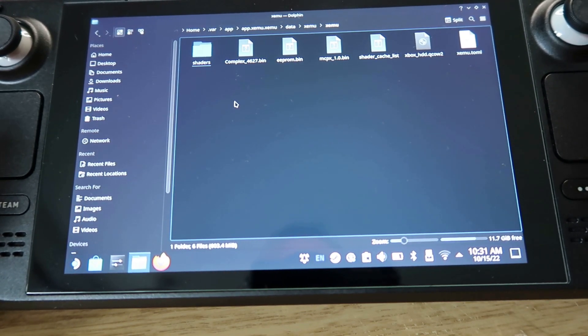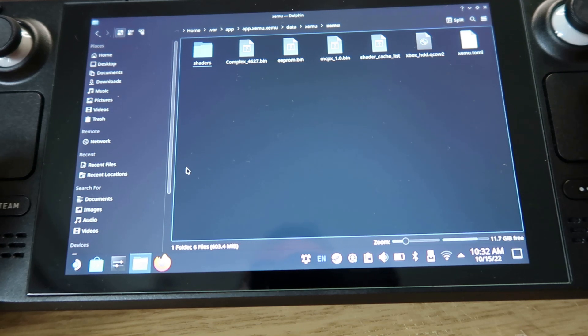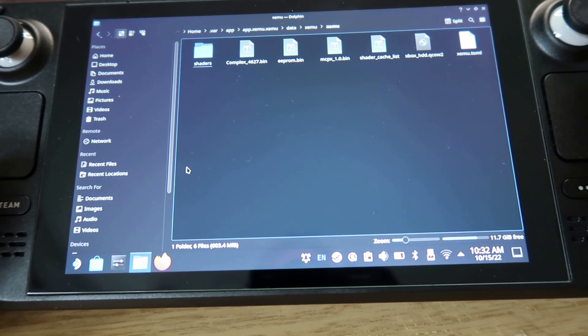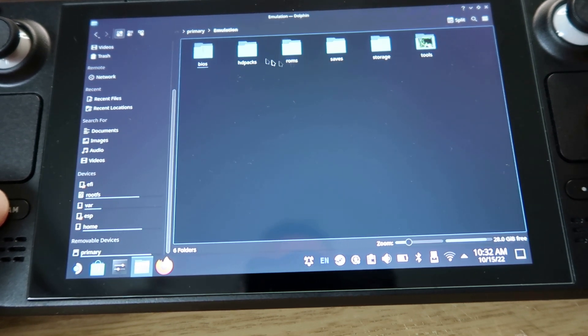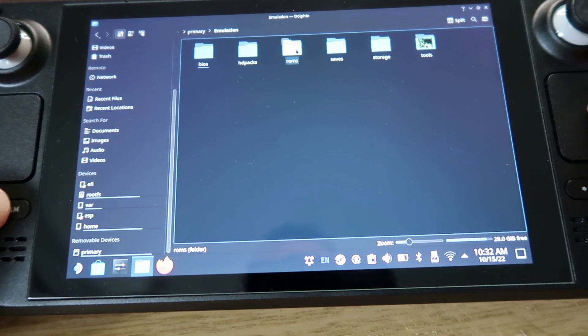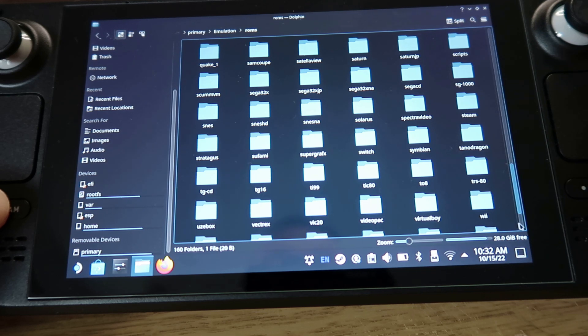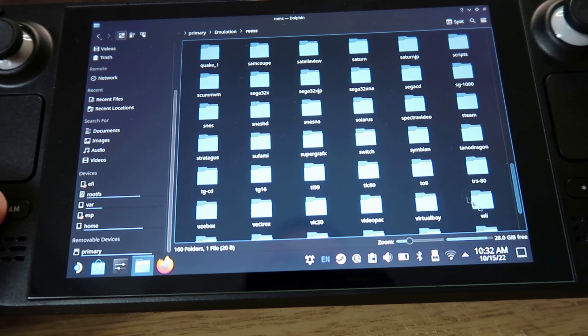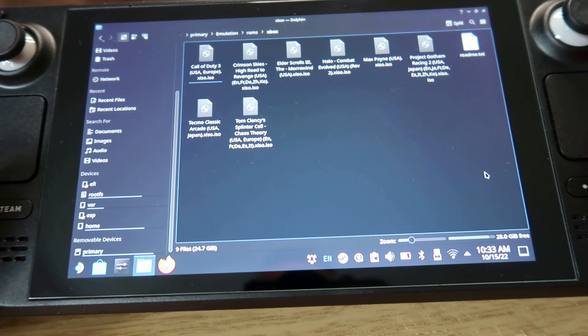Once you've done that you'll be good to go. You also need to get your games. You can put them anywhere — I've got EmuDeck so I've put mine in the EmuDeck Xbox folder on my micro SD card under emulation. You can put them anywhere as long as you point the app to the right place. There's the Xbox folder at the bottom — double-click that and drop all your ROMs in there.